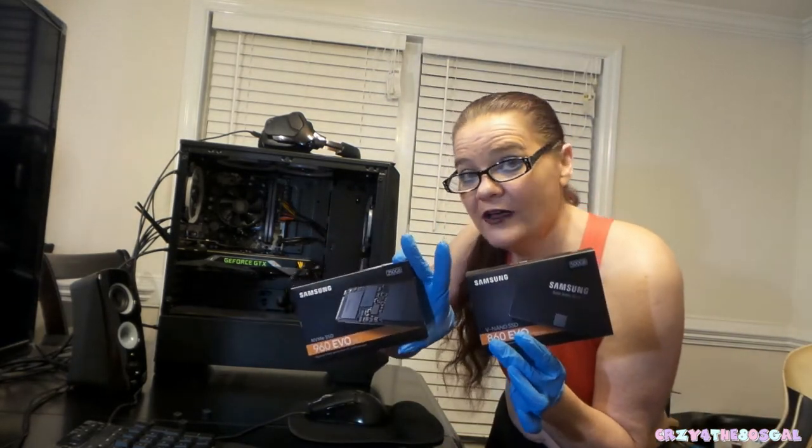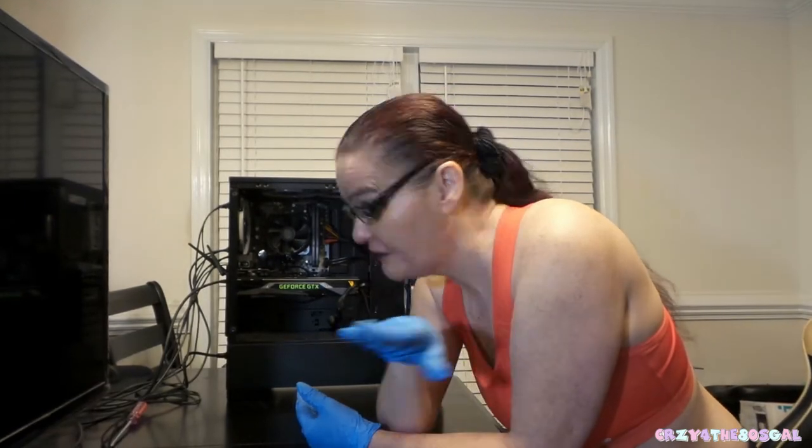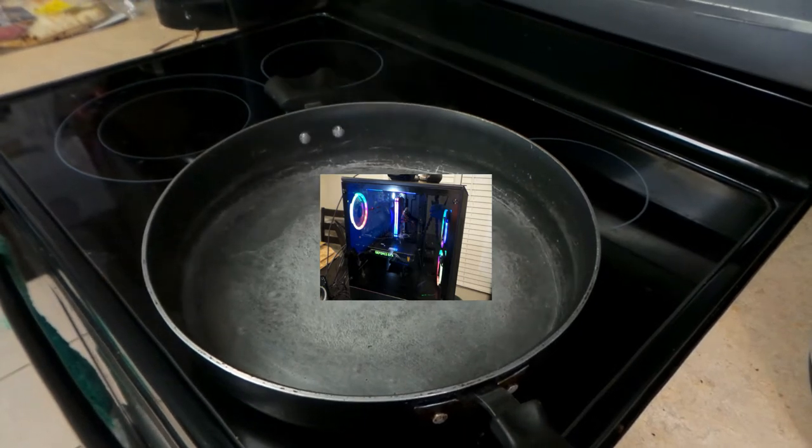I'll be back in a moment to show you how I'm going to put these two drives into my computer. One eternity later... Okay guys, I'm back. Got the side panel off, as you can tell. You've got to become sometimes a brain surgeon — but not really — to work on these things. But you do have to be serious when working on your computer so you don't fry anything. You can fry eggs, but you don't want to fry your computer, because then there will be no more YouTube videos for the Crazy for the 80s Gal.